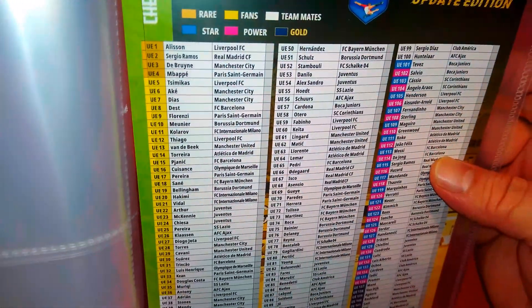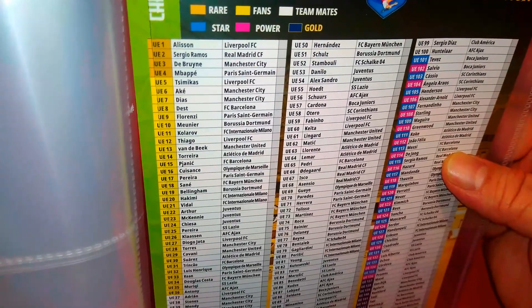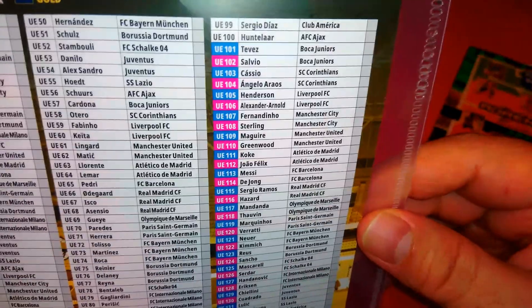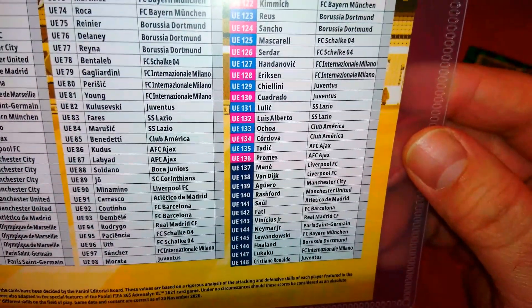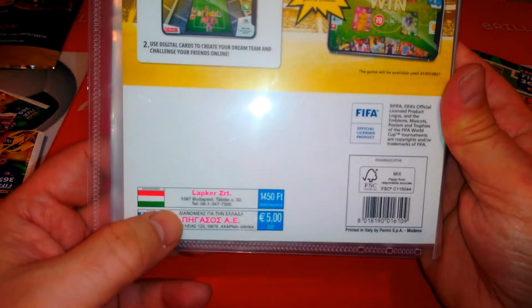You get the top masters: Alisson, Sergio Ramos, De Bruyne and Mbappe. Then all the updates. And then the special cards — captains or fans favourites — and then the gold ones. 148 cards in total. Hungarian, 1450 suggested retail price, and in Greece as well.